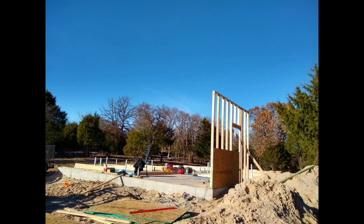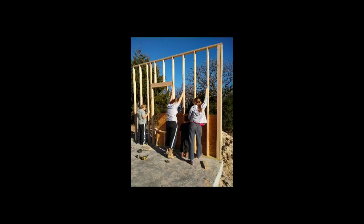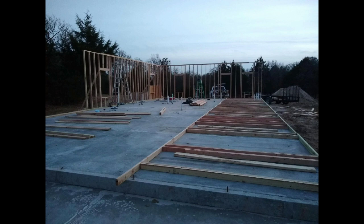You'd be surprised how quickly you can get framing up and get walls up with just a few helping hands — it's not too terrible. We have full 10-foot ceilings everywhere.